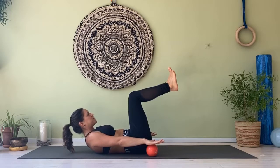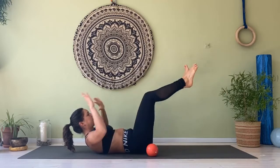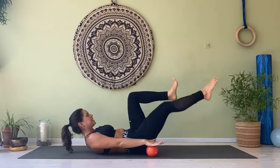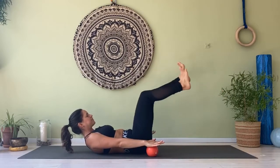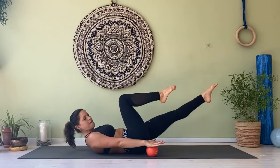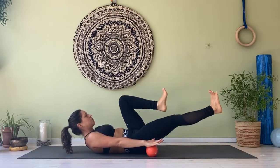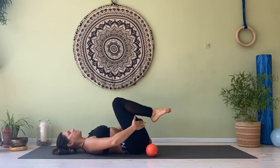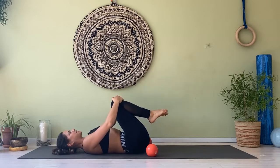Now we move into single leg stretch — stretch the right and stretch your left. If this is too much, hands behind your head and wiggle. Ten, nine — you can play by flexing and pointing your feet — five, four, three, two, one. Hold and stay. Roll the shoulders down, roll the spine, grab your thighs or your knees and make yourself rest.